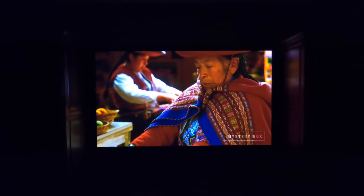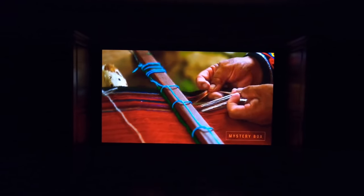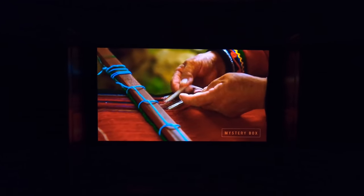Extremely rich, super dark contrast, colors are vivid — this is a great projector.